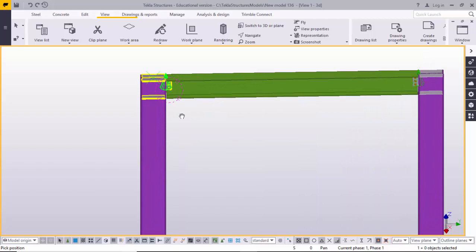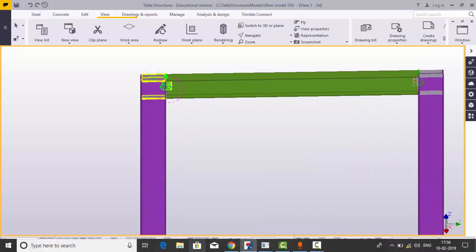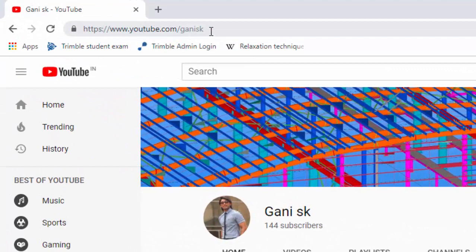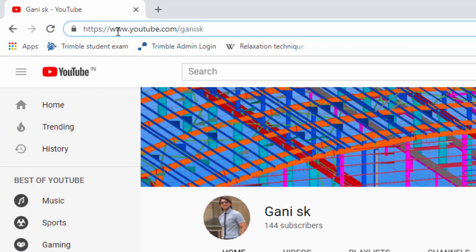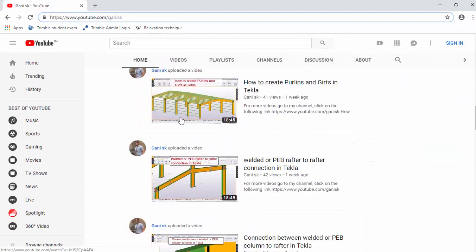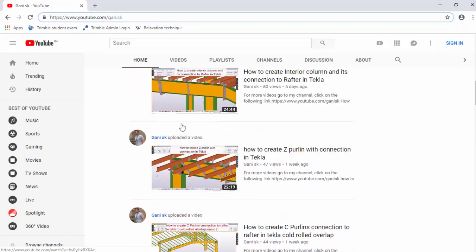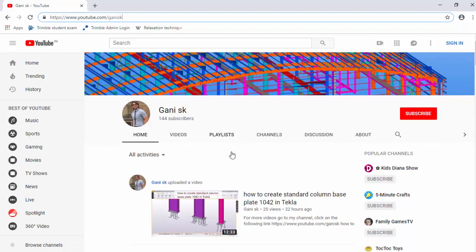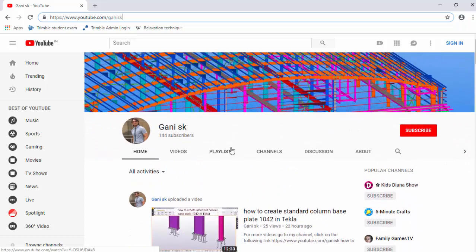Before going to start, for more Tekla related videos go to my channel youtube.com/GanySK. I will provide this link in the description below this video. Go through it. Here you can find out so many Tekla related videos. I will upload every day a new video. Please come here and watch these videos. Please click on the subscribe button. If you subscribe, you will get notification when I upload new videos. You will get updates.